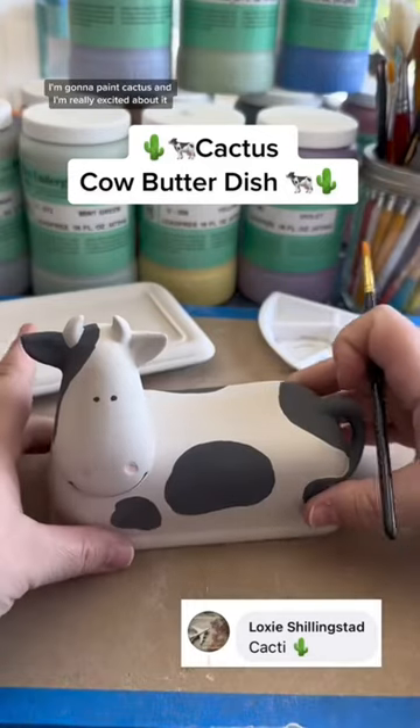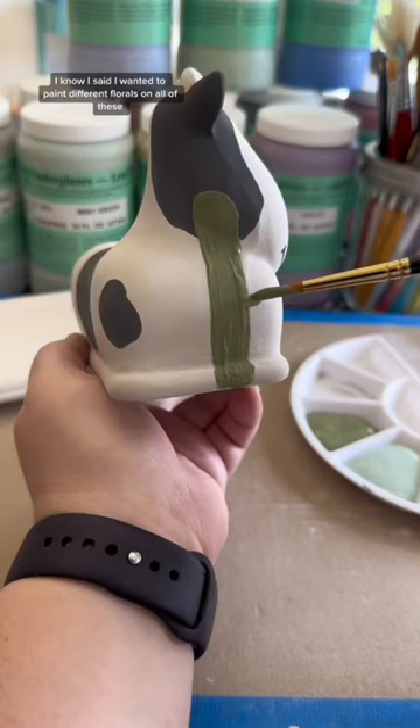I'm going to paint cactus and I'm really excited about it. I know I said I wanted to paint different florals on all of these, but I am going to put flowers on the cactus, so I think this counts.